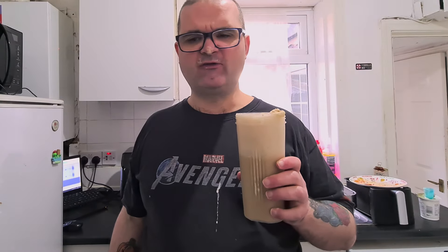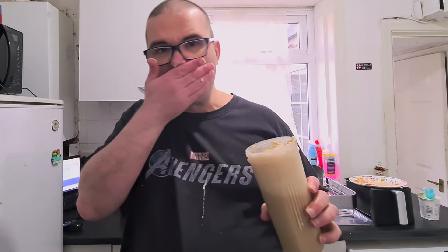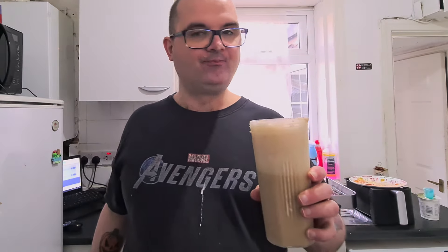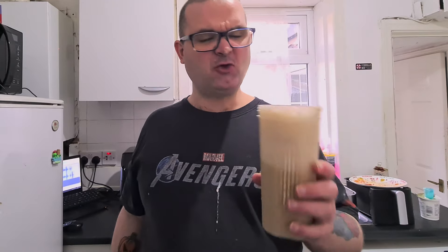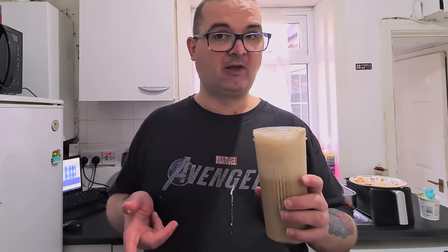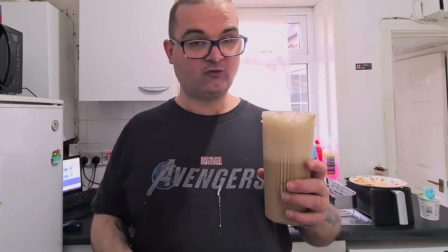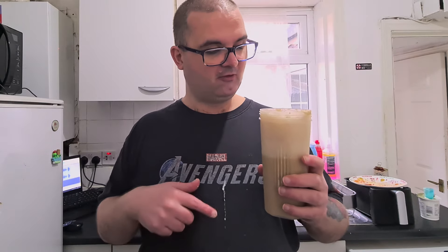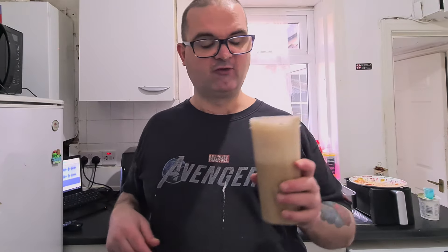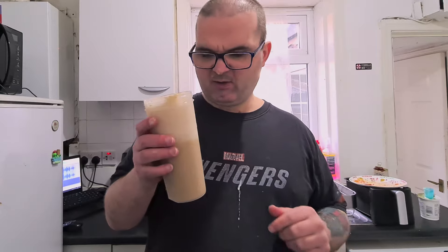I'm going to have to have another drink of that because I'm not really sure what to make of it. You know what, I don't mind it — it's not great, it's not bad either. You can definitely taste the lime from the lime juice and you can also definitely taste the Malibu. Weird thing — you can't taste the Dr Pepper though. It kind of obscures the taste of the Dr Pepper, but otherwise it's actually not too bad. It kind of looks like an iced coffee almost.